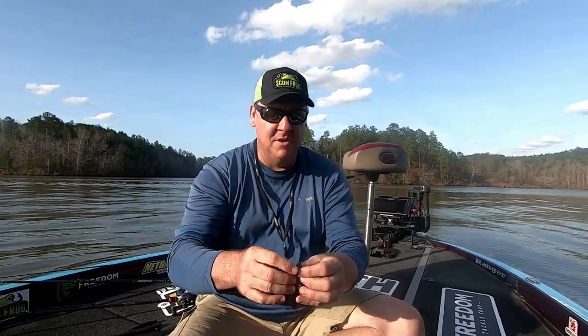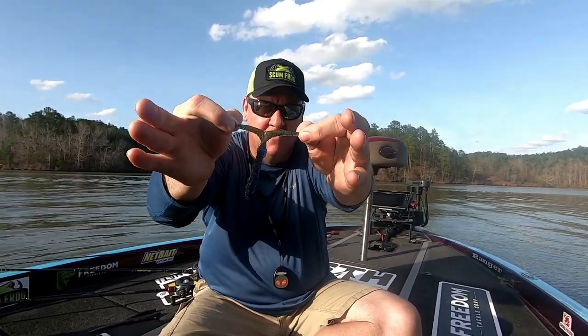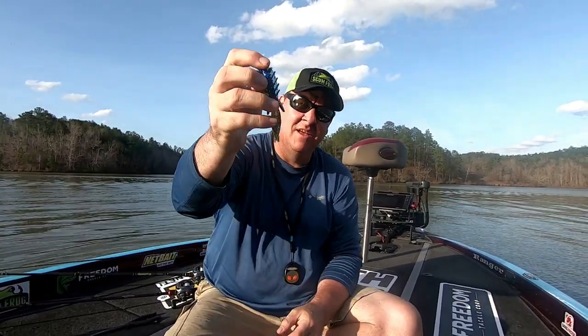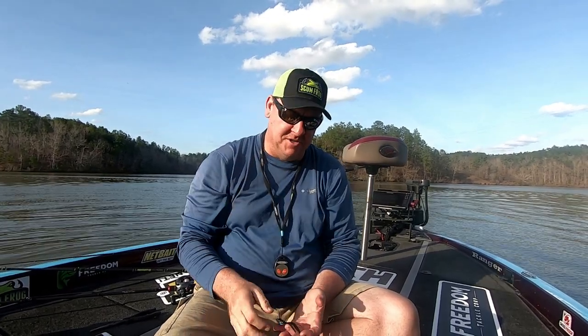Like any other standard beaver bait, the tail can be split very simply, giving you a little bit more action. But I personally like the tail together — it adds to the kind of gliding action of the bait. So I'm going to cover two ways that I'm going to incorporate this bait into my fishing.